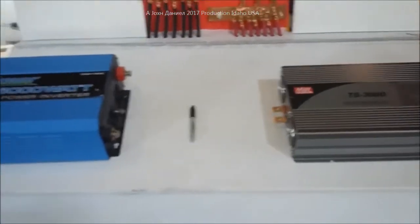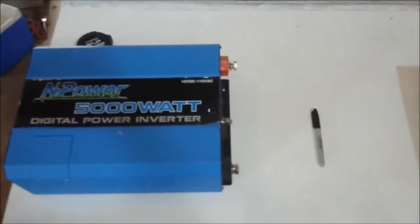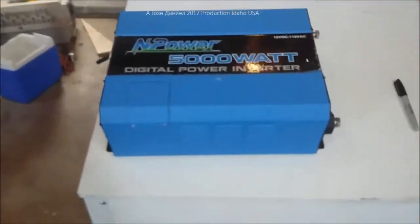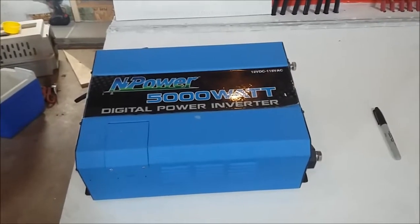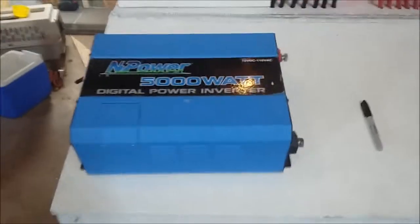We've got these two inverters: this one is the Mean Well true sine wave, and this one is the InPower modified digital, which is a 14-step. I don't know exactly how they describe that, but it's kind of smooth actually — your refrigerator will run fine on it.